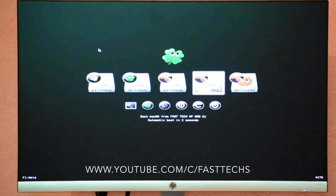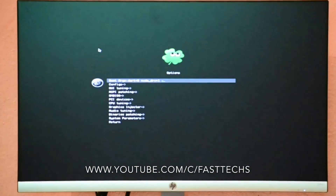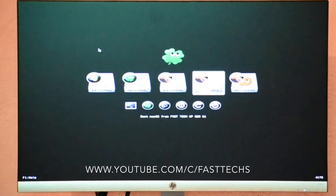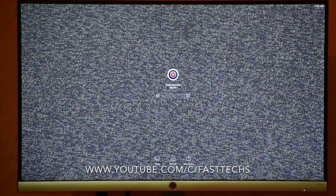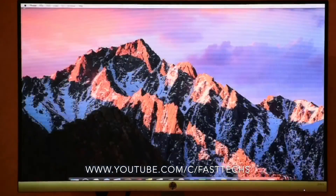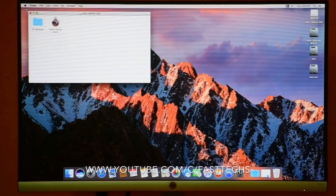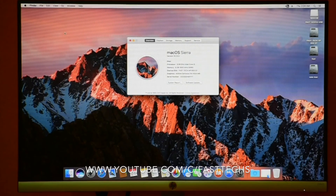You no longer need the bootable USB — you can now boot from your hard drive. You don't need to select anything, but for the first time just type -V like before. I am fast forwarding. Enter your password and now look — the graphics card is working very, very well.